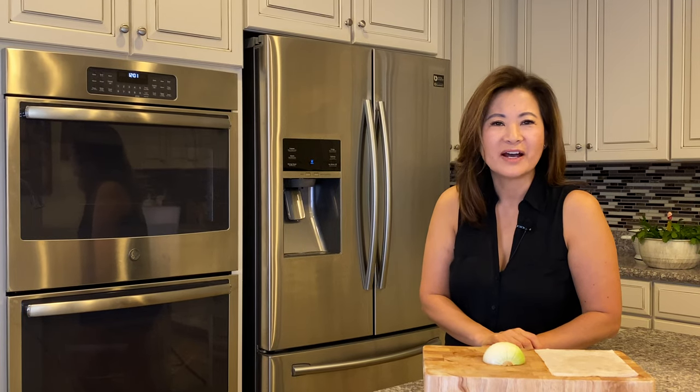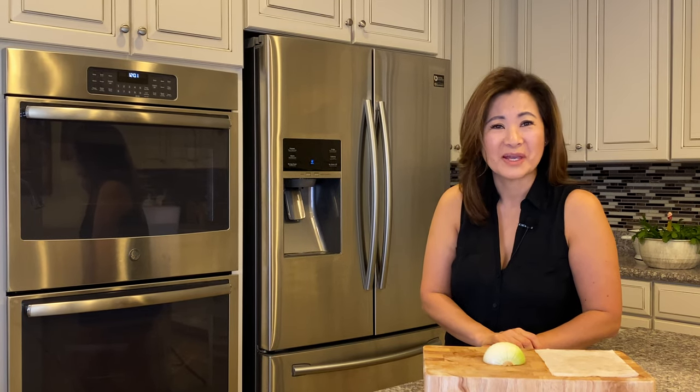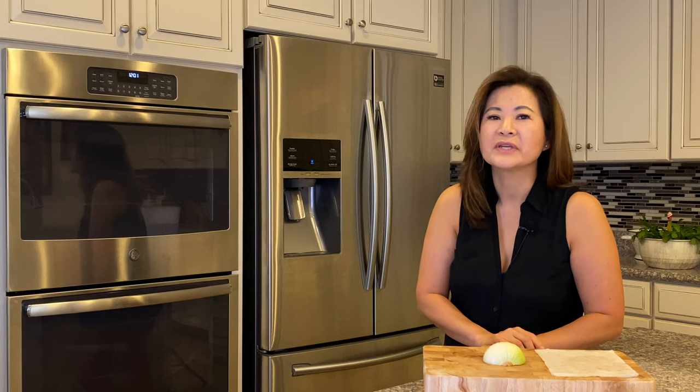Do you love onions but hate chopping them because it makes you cry? Here's a simple kitchen hack for you.